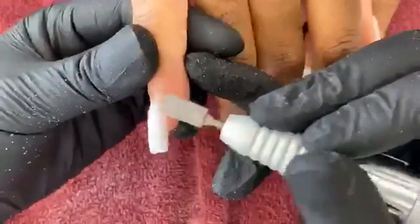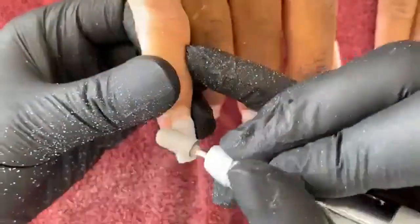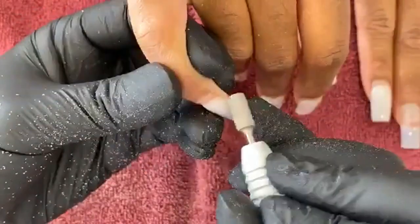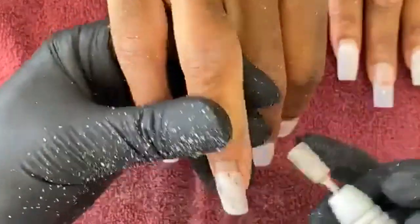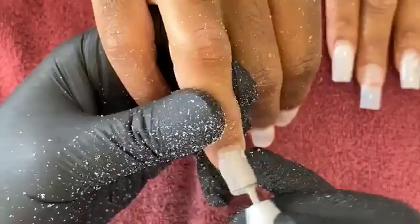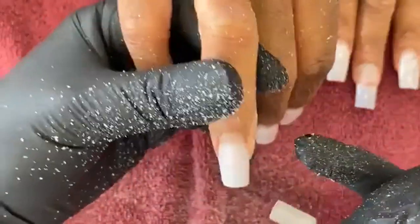I'm just going to use a nice coarse file to get rid of the top coat. Generally, my clients go a month if they want to, two months if they're super busy and neglectful, but we try to keep everything within three weeks to a month. They like to change it up.